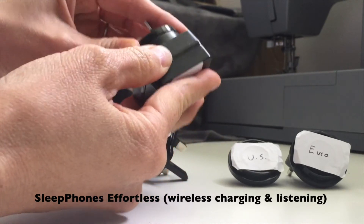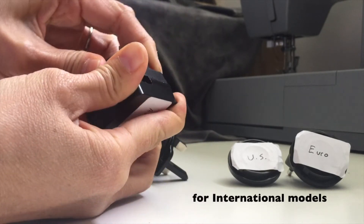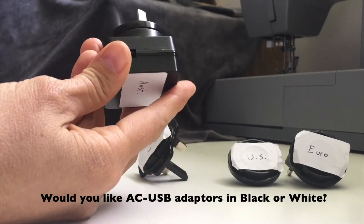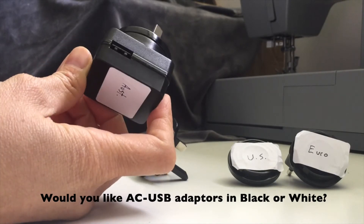So just kind of taking a poll, trying to figure out — these are really handy for us from a manufacturing standpoint so that we can offer them for various products — but just wondering if you would like them in black or white. Thanks!